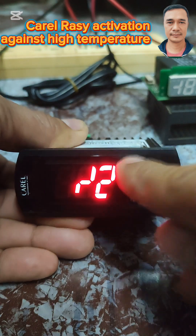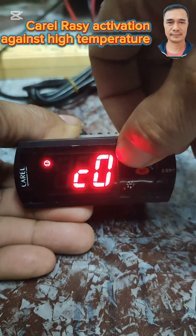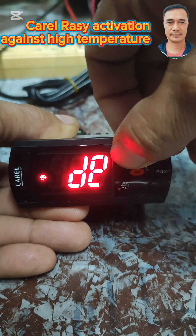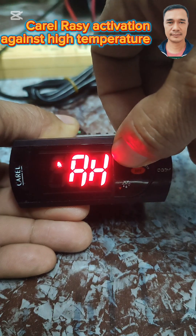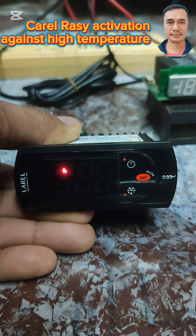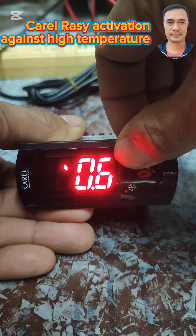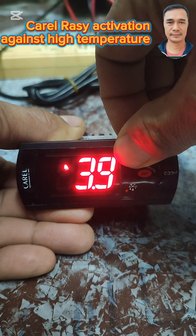Then press the up button and we're going to locate the AH code. Since my set point is chiller, I'm going to put a value of either 15 or 20.